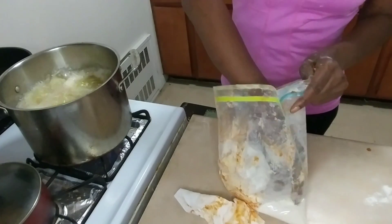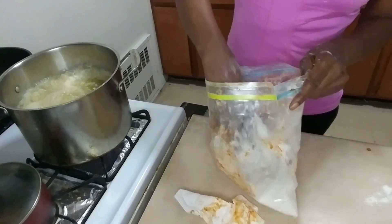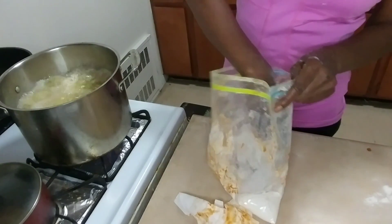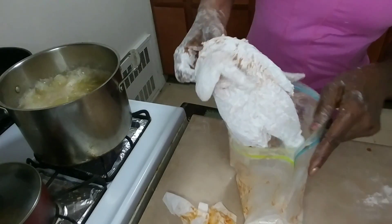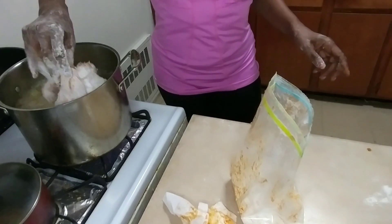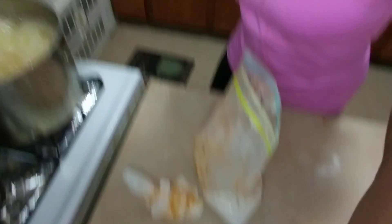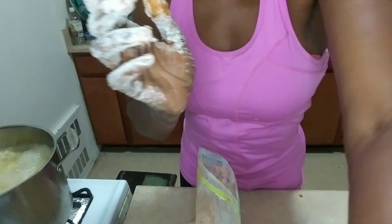I filled it about halfway with grease because once you submerge the hens, the grease is going to rise — so you don't want to fill the pot all the way up. Now I have the second one — I'm gonna add that in there. Let me bring you up closer so you can see how it looks. That's what it's looking like!